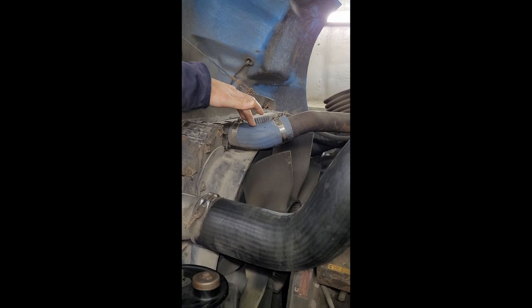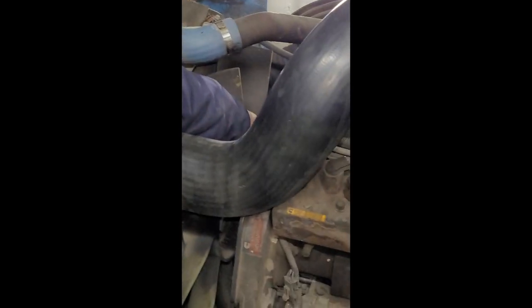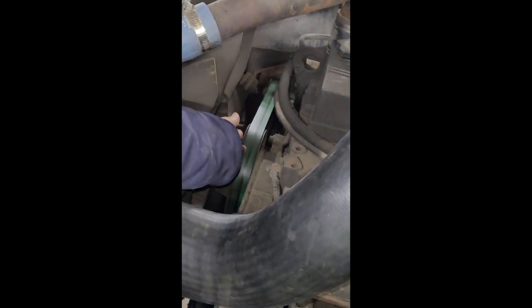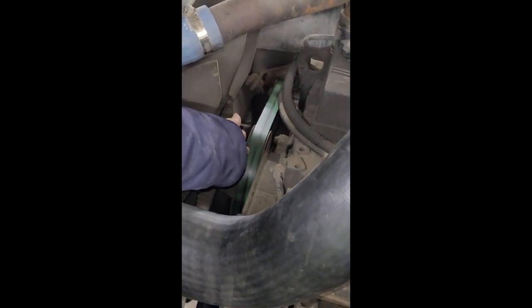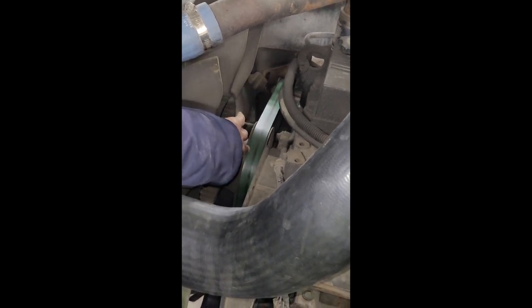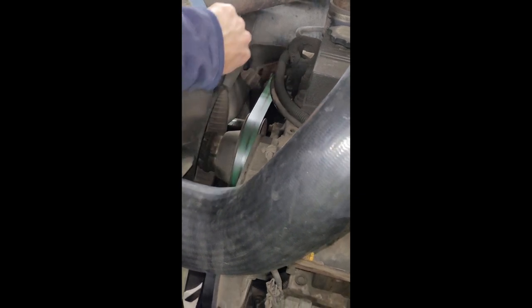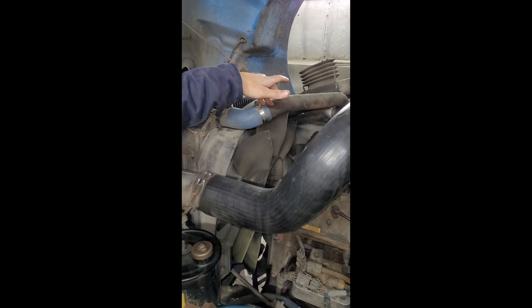My coolant hose is properly secure, not cracked or broken, and not leaking. I've got my green one-inch serpentine belt that's properly secure, not cracked or broken, and not leaking — it has no more than half-inch to three-quarter inch of play. It runs the radiator fan that cools my radiator.